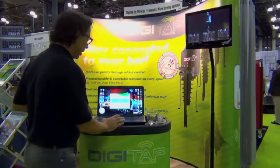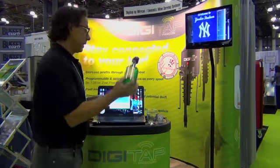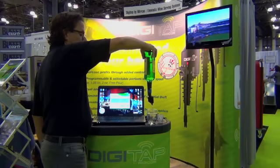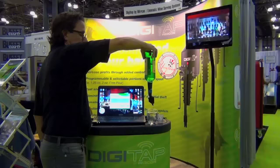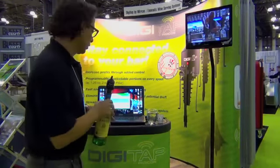Next day, you come in — or you can do this remotely through the internet. Bar is back on, and now your bar is on and you're controlling your bar.